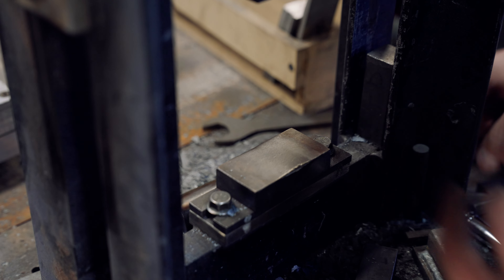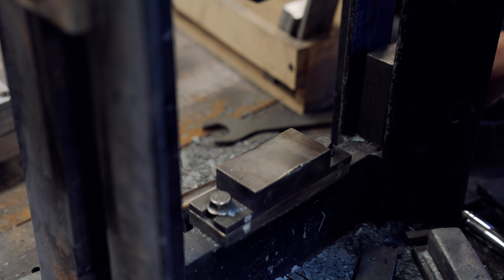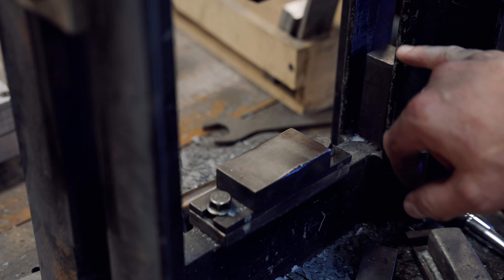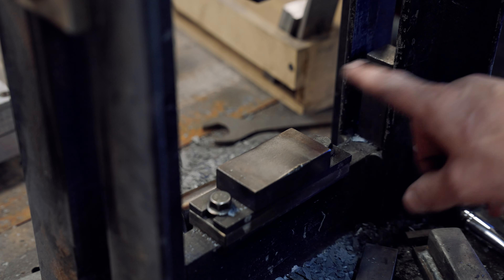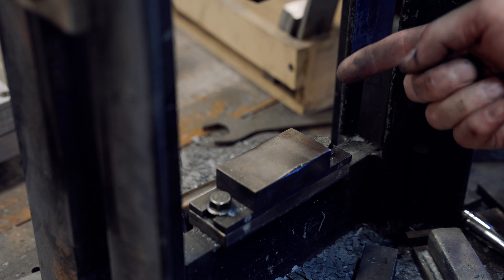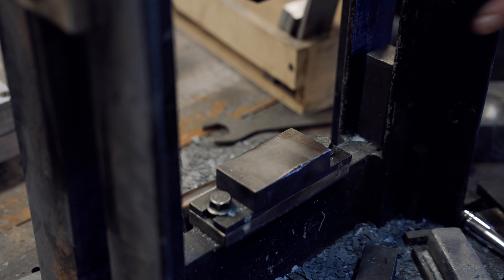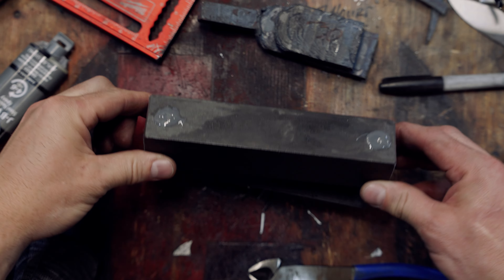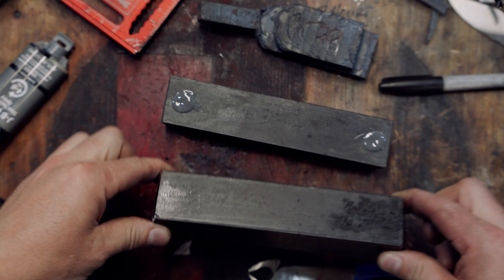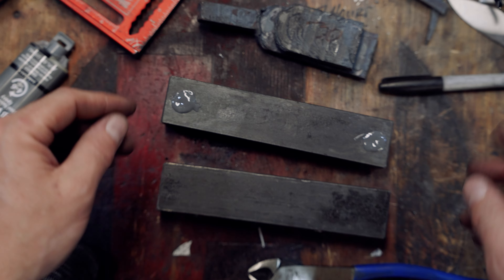You can do whatever thickness you want — I had all these different pieces that I'd throw in there, little skinny ones as well. You definitely want one on each side so the top comes down evenly. If you have one on this side and not the other, it'll twist and your material will come out like a triangle. So I've got the bottom die, the top die, and then I put my thickness gauges — my steel spacers, whatever you want to call them — in there, and you're good to go.